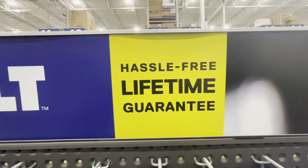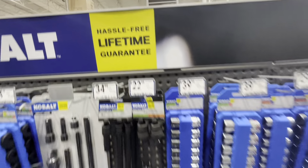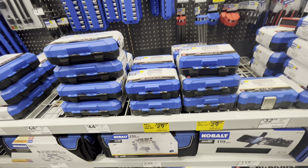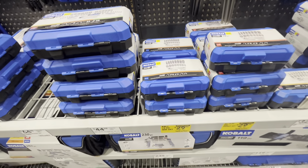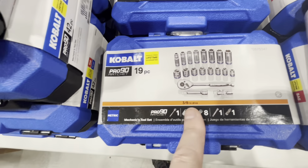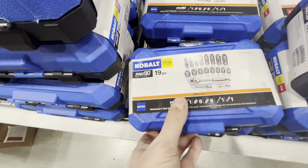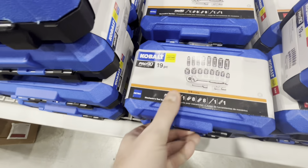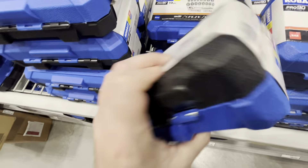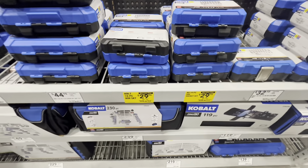Cobalt has the hassle-free lifetime guarantee — they'll replace your stuff completely free. The first thing we're checking out is socket sets. They have this 19-piece pro socket set — nothing to write home about, but it's got your 3/8-inch drive, some extenders, a little extender bar with a twist, and look at all the sockets. It's 19 pieces for 30 bucks instead of 45.